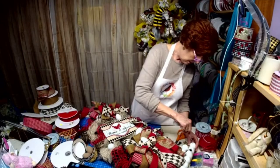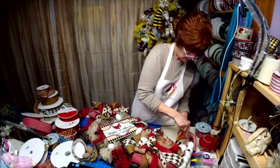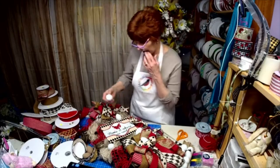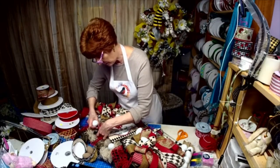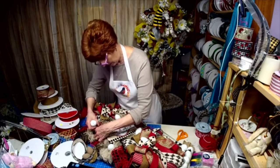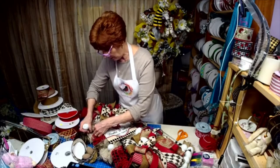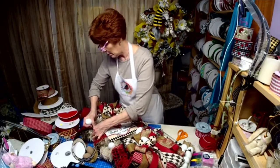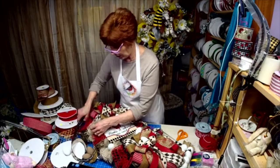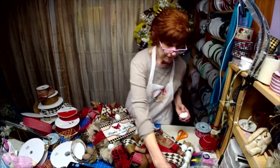Maybe I'll do another live sometime tomorrow and make our red bow for our house — encouraging everybody to make a red bow and stick it outside on your porch to bring a little cheer to the world. Because we definitely need it.